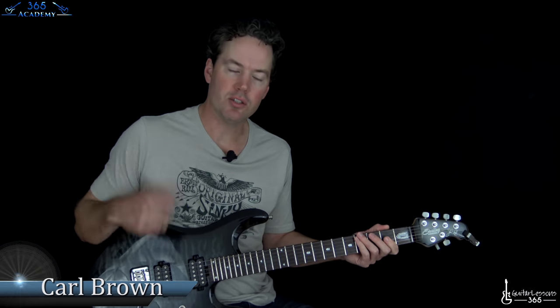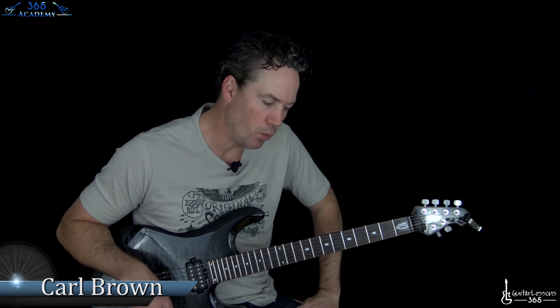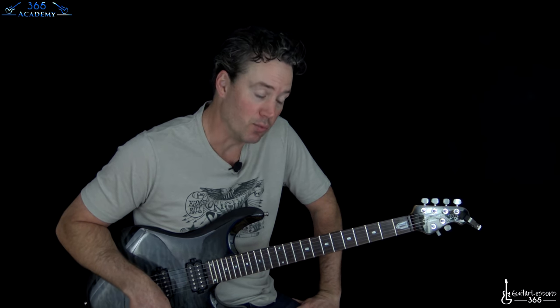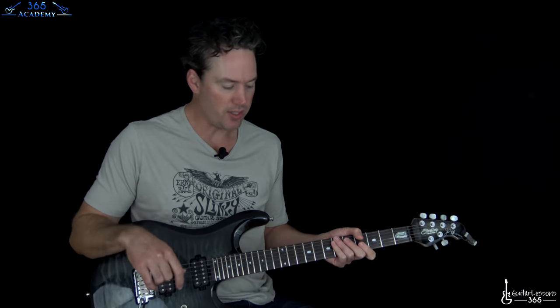Hey guys, it's Carl Brown from GuitarLessons365.com. I have another heavily requested Metallica for you guys. We're going to do Whiplash off of Kill 'Em All. This is in standard tuning. It has some great riffs, but it's pretty straightforward when it comes to Metallica. We don't have a lot of crazy interludes and all that.